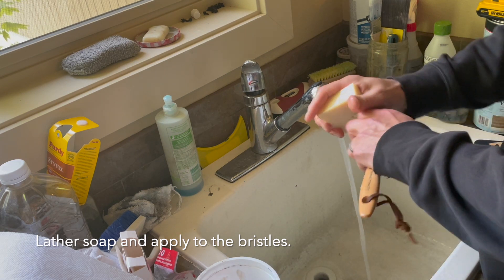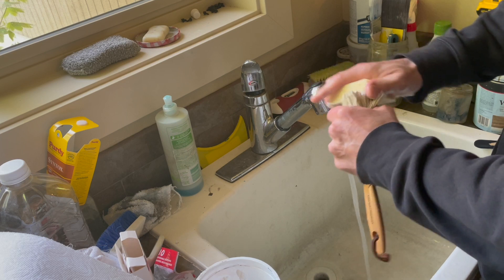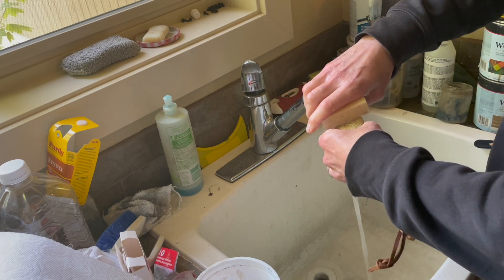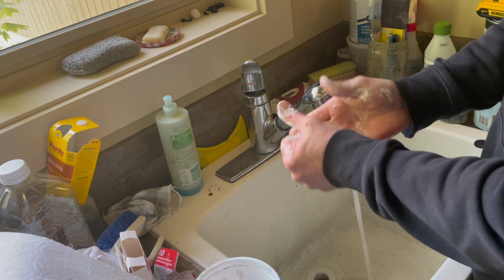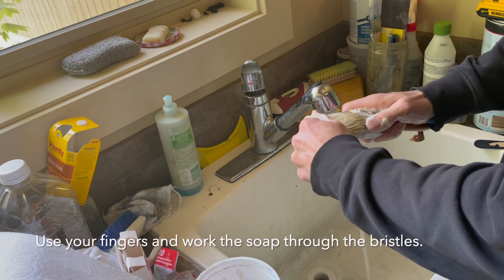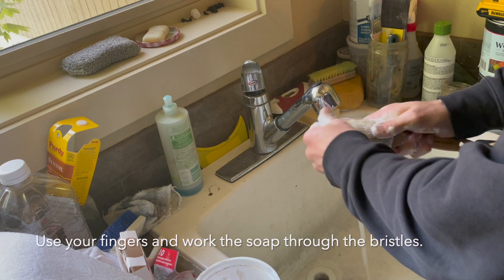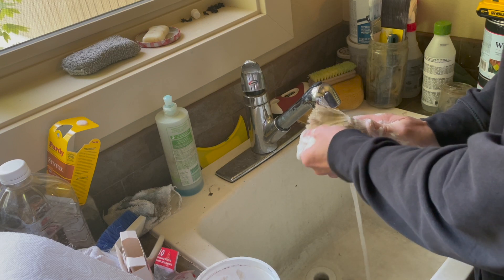We get our brush and kind of run the bristles over the soap. Not a ton of suds but enough, and I'm just going to use my fingers and work it through. If it's been dried on there for a while, it's going to take a little effort.